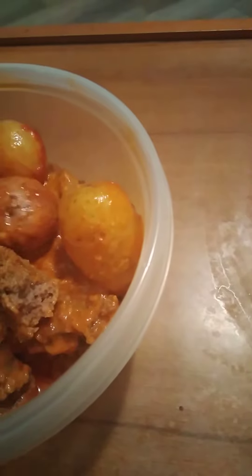Now I'm going to try a bite of the potato. The potatoes are good.